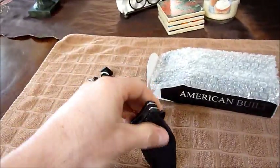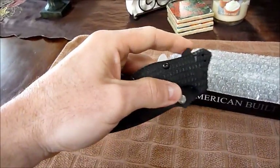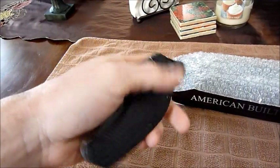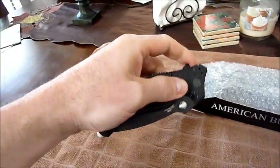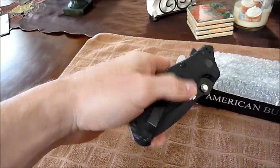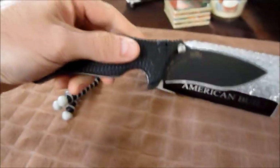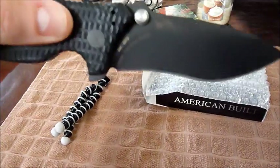Brandon hadn't owned a ZT before, but when he got them in and bought one for himself, he liked it so much he's got another one he still uses every day. Retail on these is about $160, street price probably around $120 — just to give you guys a heads up on price. Very sweet blade.